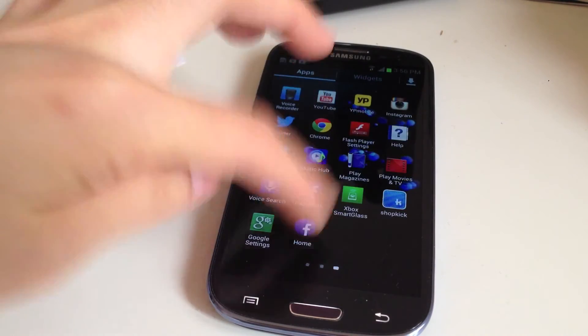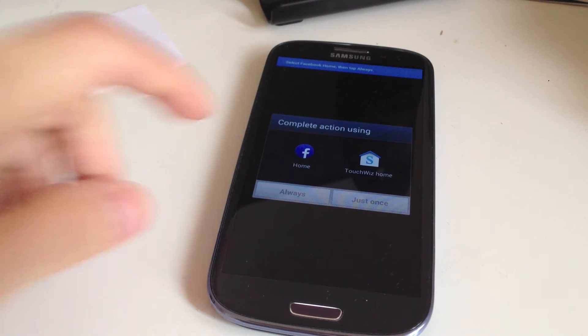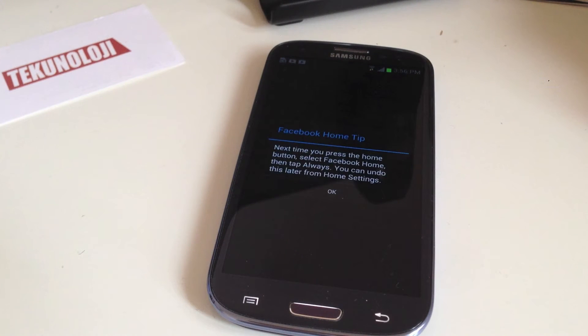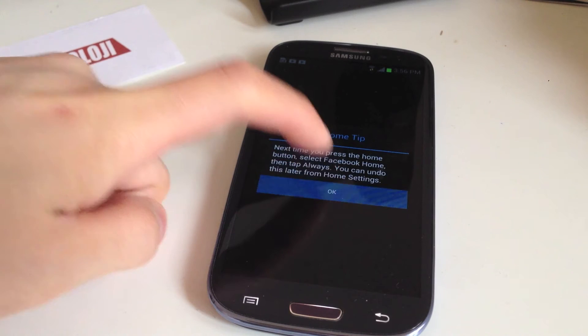It'll appear as a little bubble with their avatar icon, and you can basically drag it around anywhere on the screen. So we're going to go to apps and click Facebook Home. It says complete action using Home, so we're going to use this one just once. Next time you press the home button, select Facebook Home, then tap Always. You can undo this later from Home settings.